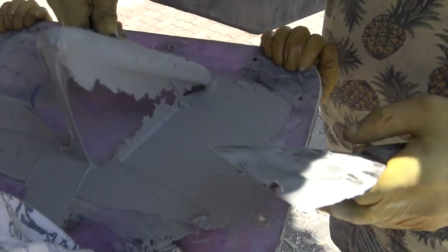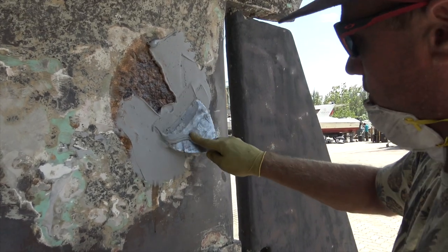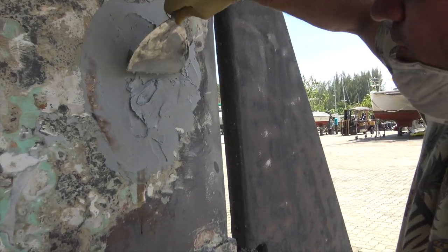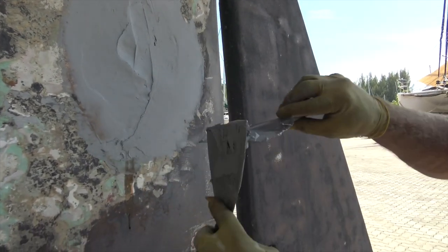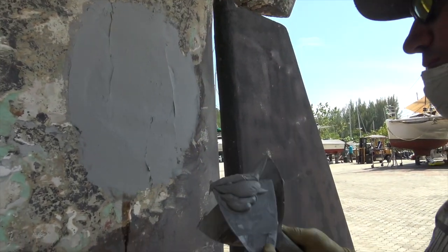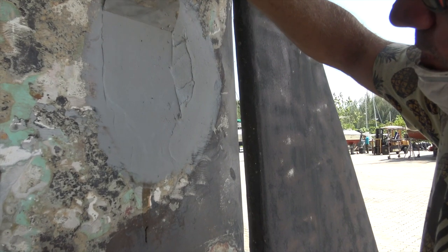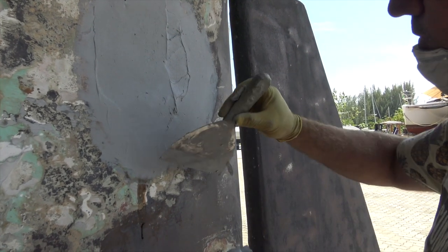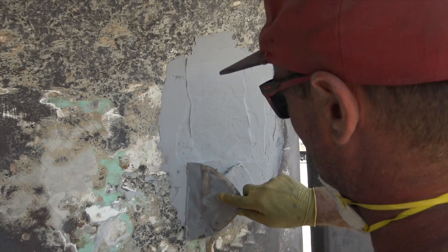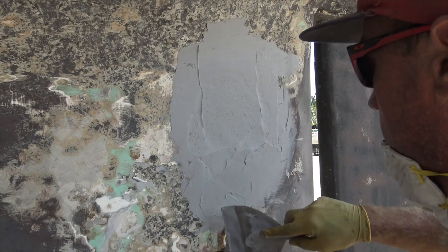Then you basically do what dad is doing and place it on. Those years of plastering coming in handy once again. This stuff, once it goes off, is rock solid too. So try and be as neat as you can, because sanding it back is hard work.